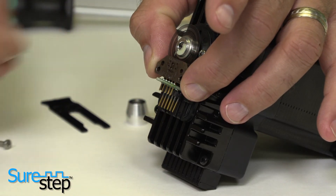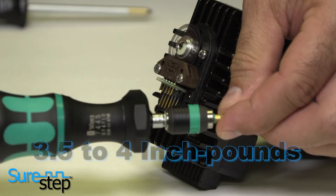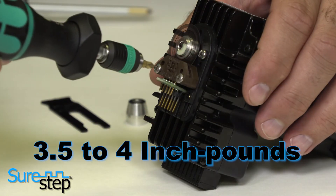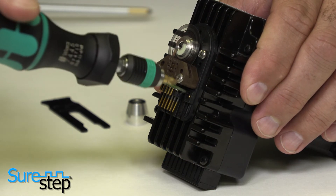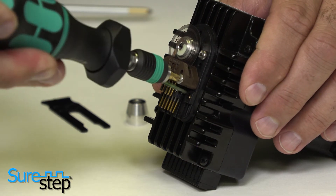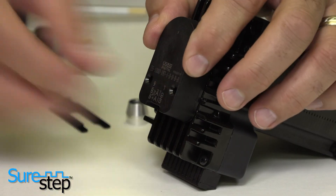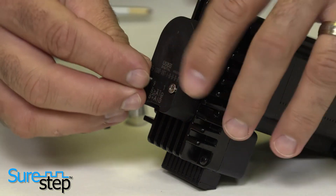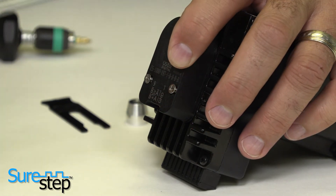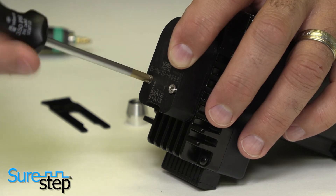Secure with 4-40 by half inch supplied screws in the kit and torque to 3.5 to 4 inch pounds. Place the cover housing over the assembly and secure with two 4-40 by 5/8 inch supplied cover screws. These are the longer of the supplied screws and should have tapered heads as shown.